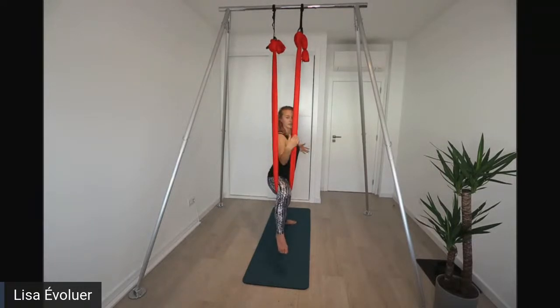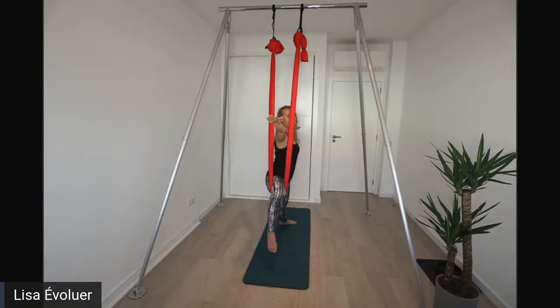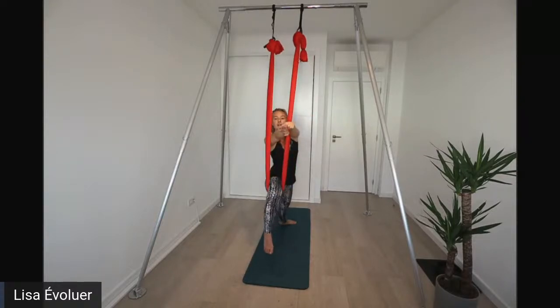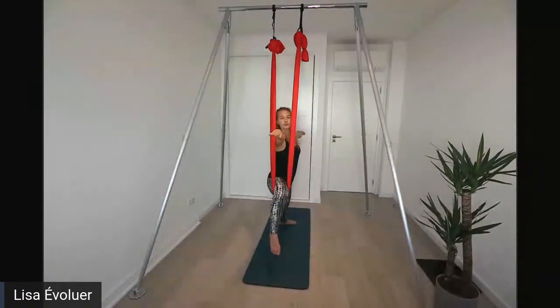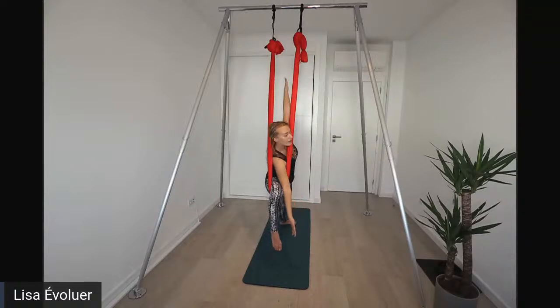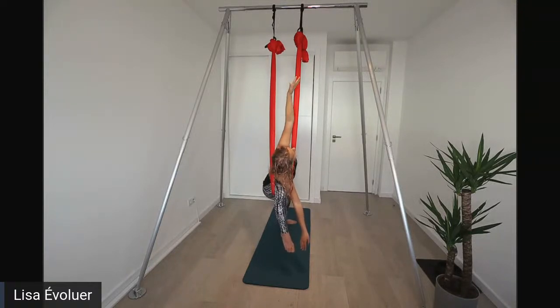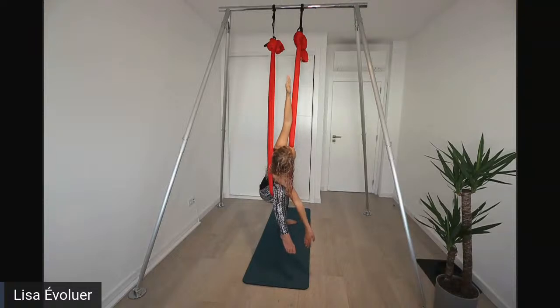Now switch the position - move the foot on the ground outward to a 90 degree angle, keeping the other leg in the hammock. Lean forward again and bring your hands and arms up into a nice, long straight line like a warrior position. Look at your fingertip or slightly above it and breathe. Then move into triangle position: one arm reaches down near your foot, the other points up to the sky. Look at the raised hand. Lean forward to feel a deep stretch.